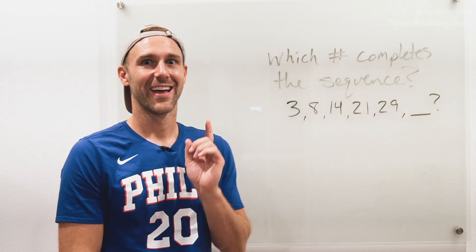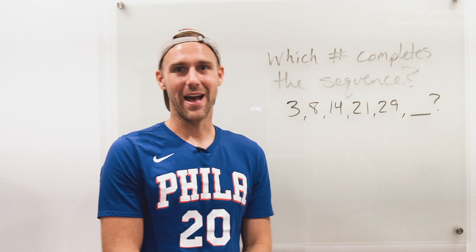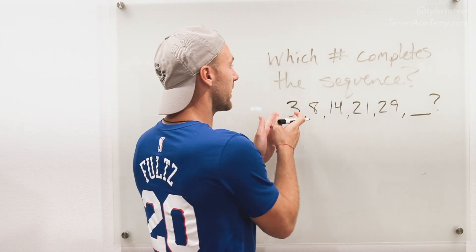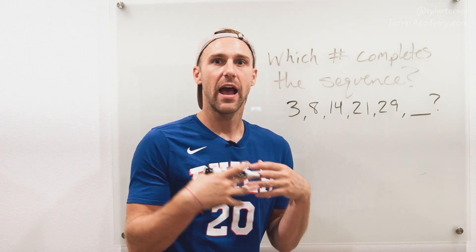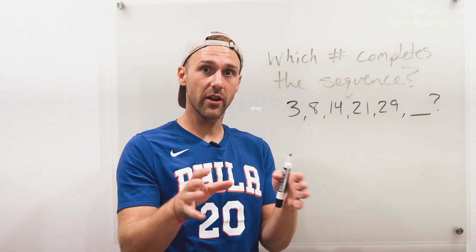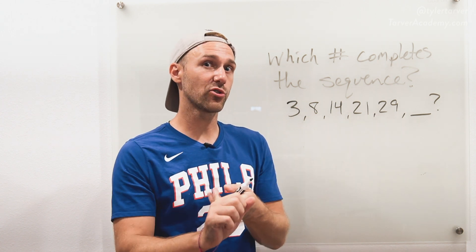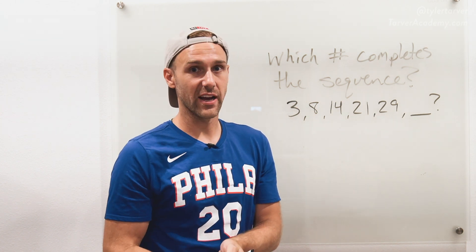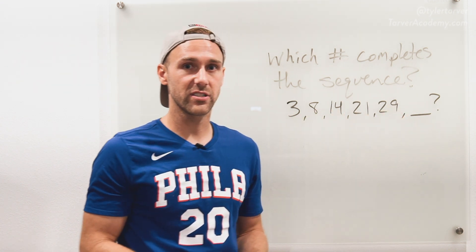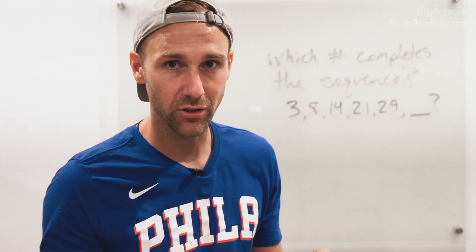Here we go — and welcome back. So you've given it your best chance. Now, whenever you're looking at sequences, you're looking at how it is increasing. You really only got four options: there's either going to be one or a combination of adding, subtracting, multiplying, or dividing. We can see that these numbers are increasing every time.